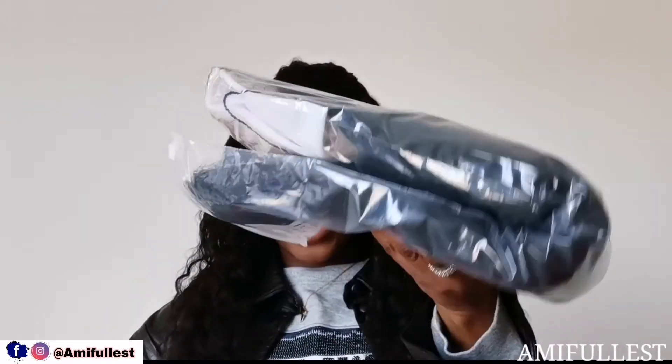This hair is 26 inches. It retails for around $190–$195, because it's afro kinky and the longer the hair, the more expensive it is. It's 180 density — I wanted something fuller and thicker, so I went with the 180 density.